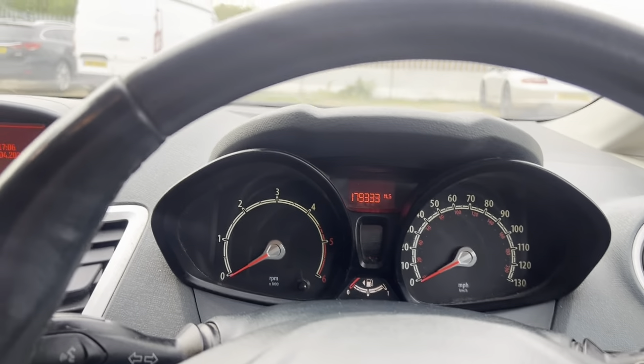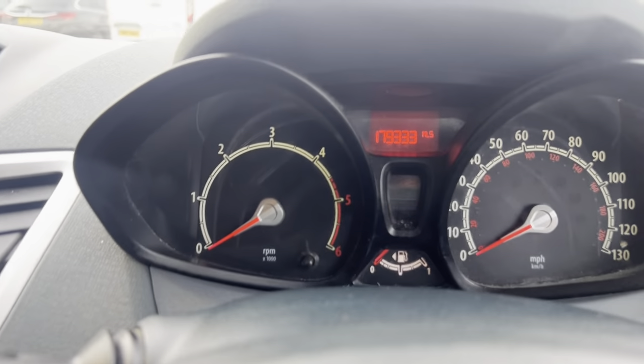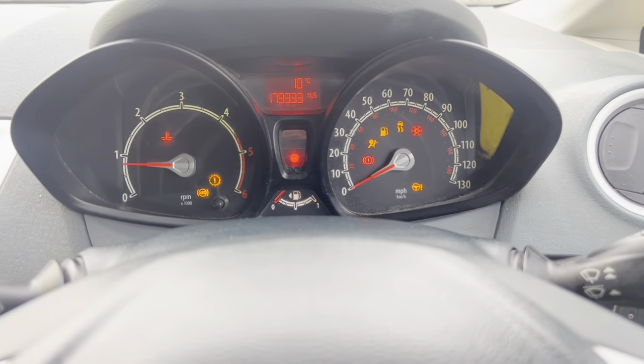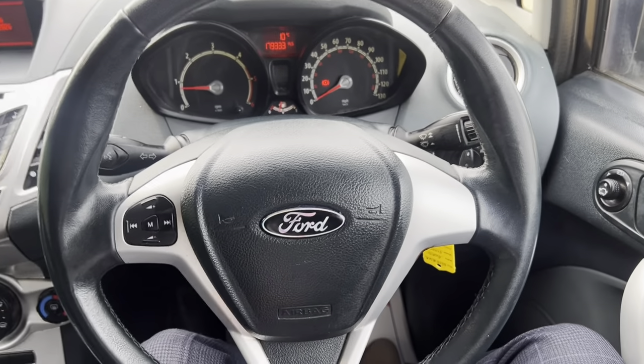We're showing 179,000 miles on the clock. Getting it started up, it doesn't skip a beat — it starts up and sounds really nice.